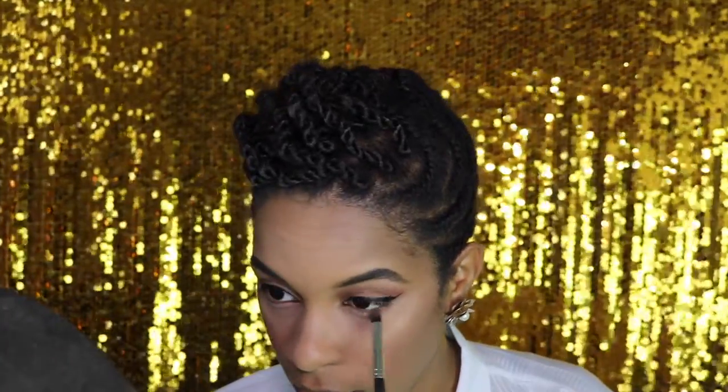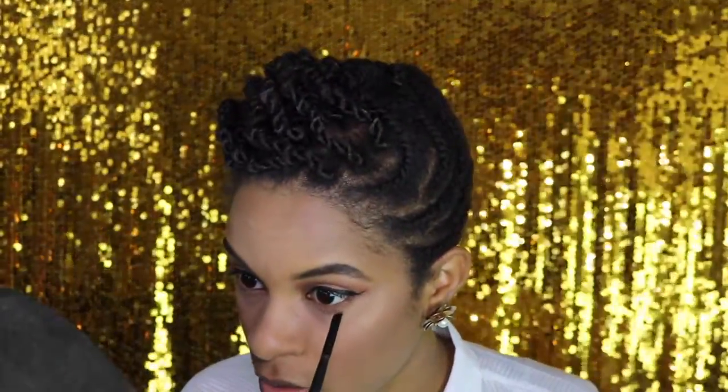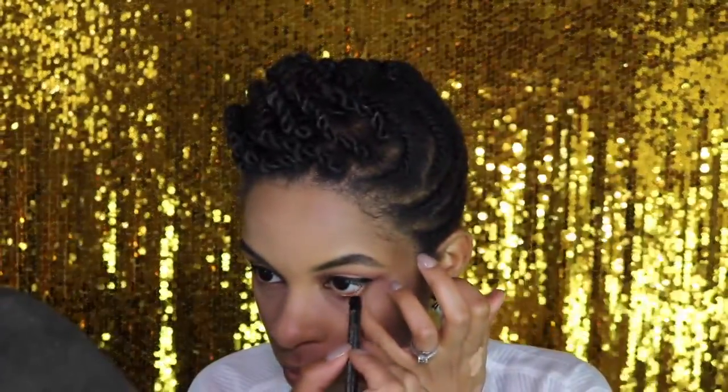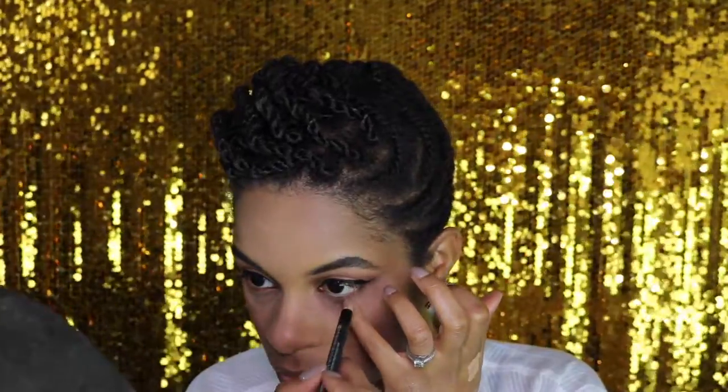Now let's finish up the eyes. I'm going to take my Morphe M321 brush, dip it back into Saddle, and smoke that underneath the eye, bringing it all the way across into the inner tear duct. For some dimension, I'm taking an angled brush, dipping it into Coco Bear by Makeup Geek, and stamping that color as close to my waterline as possible — that's just going to add a little depth to the look. I'm going to take my NW25-NC30 Studio Chromographic Pencil and put this in my waterline. It's a really pretty nude, champagne-y color that looks much more natural than stark white.